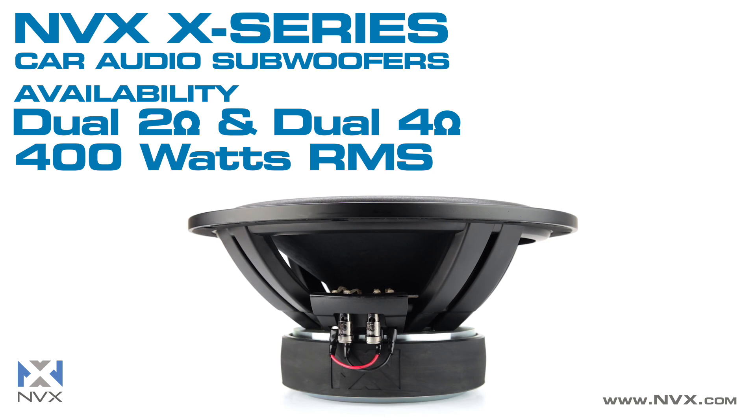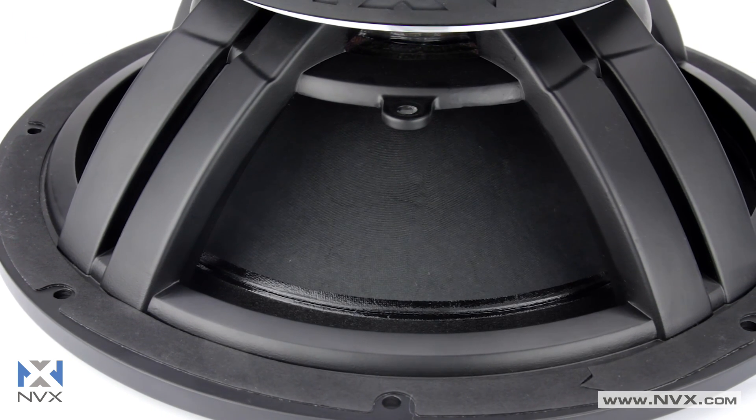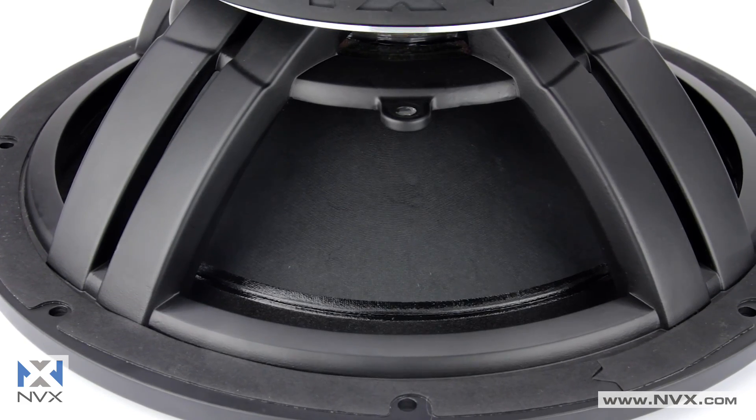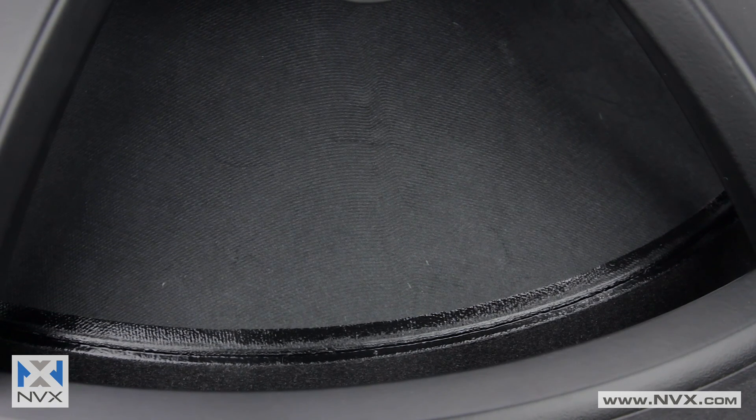Only the finest materials were used when designing the X-Series. A blend of finely milled pulp and Egyptian papyrus fibers combined to give you an ultra-stiff and lightweight cone, resulting in rich, natural sound.